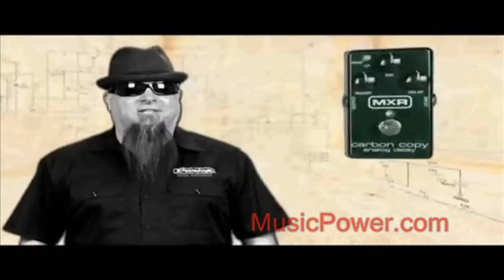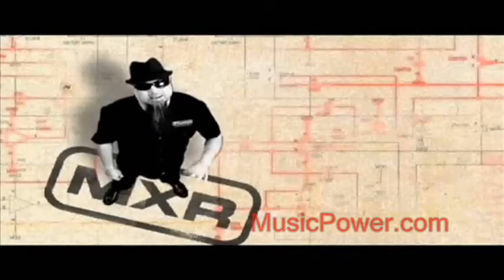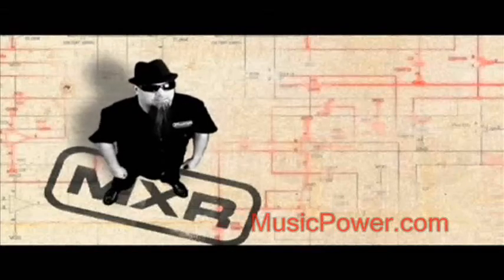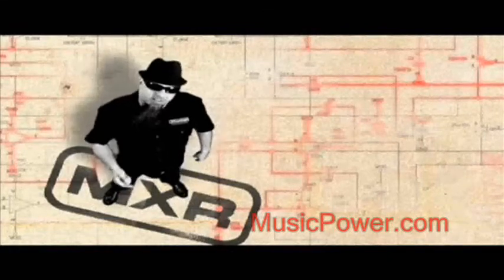This is the Carbon Copy Analog Delay from MXR. This amazing pedal brings you old-school Bucket Brigade technology for a total length of 600 milliseconds of rich, warm delay time. But that's not all. Let's take a look.